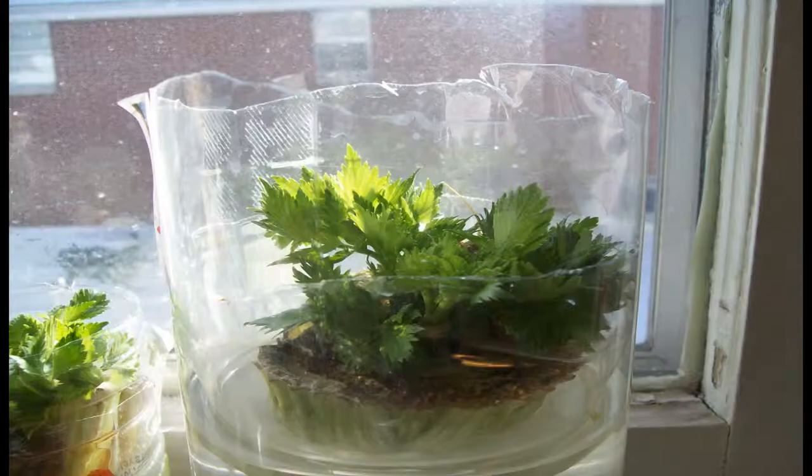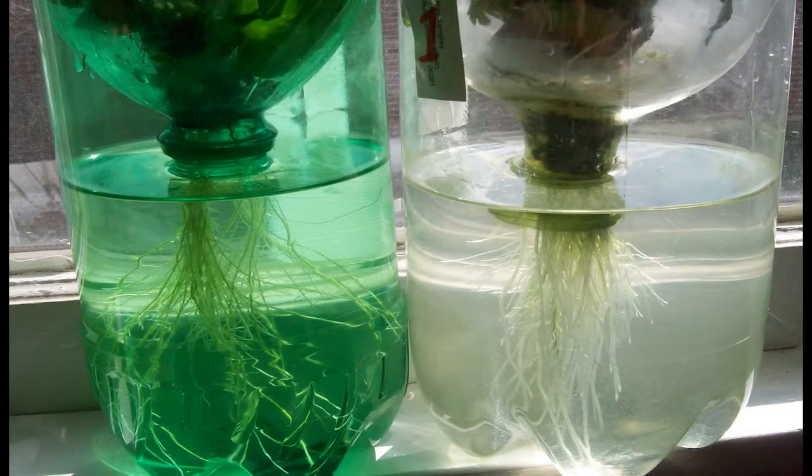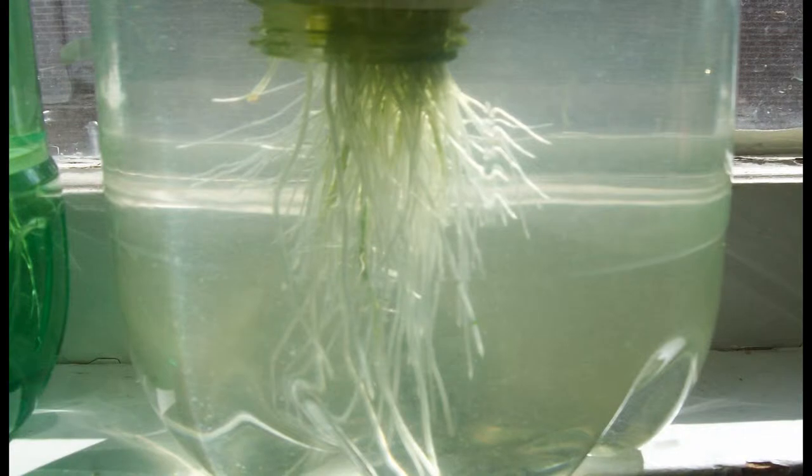The pictures you see now are random images of the regrowing process. The process is so simple that the pictures are self-explanatory. The customary way of regrowing celery and many other vegetables is to just cut the stalk off at the bottom and root them in water. There is some success in this but it's not overwhelming.